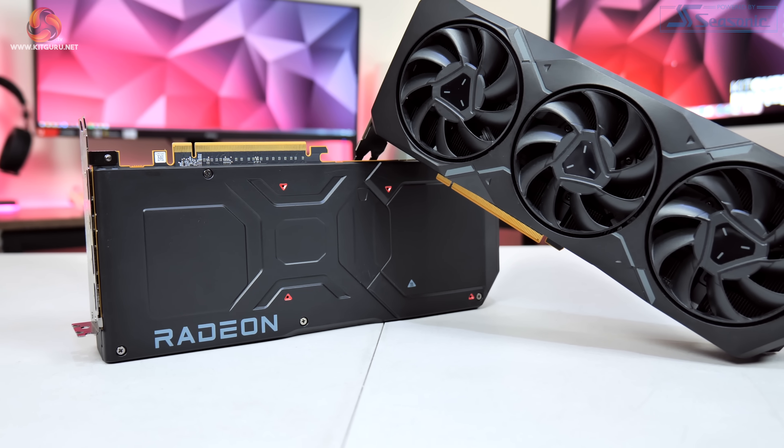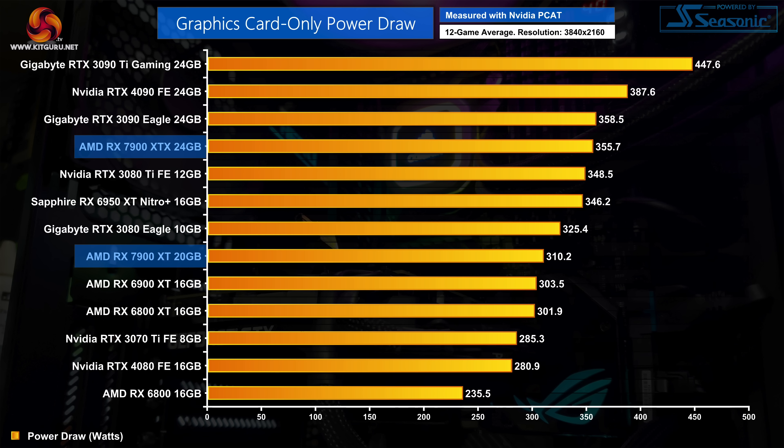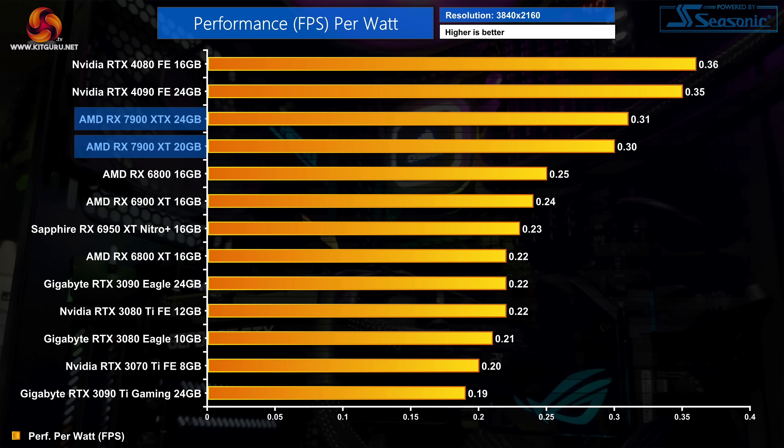You may have seen our recent review of the new AMD RX 7900 cards where we showed a chart detailing the average power draw and also the average efficiency of both of those cards compared to a stack of other GPUs.